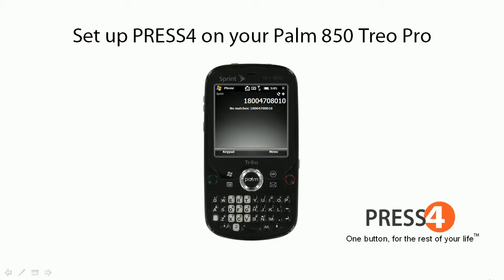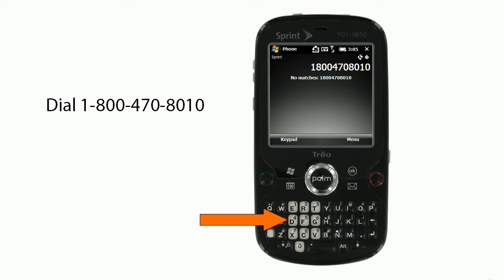How to set up Press 4 on your Palm 850 Trio Pro. First, dial 1-800-470-8010.